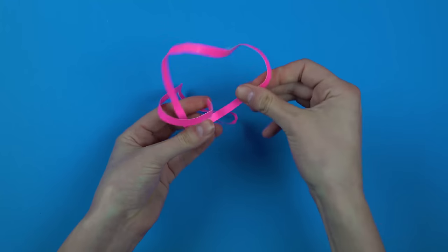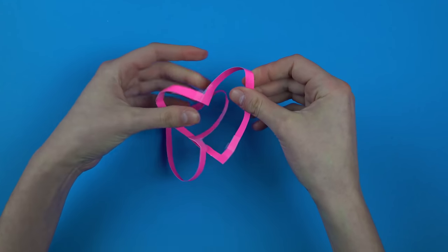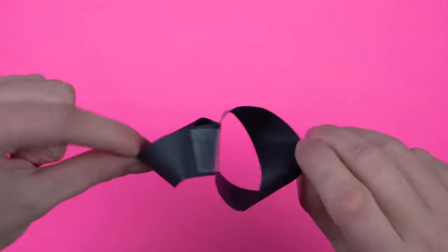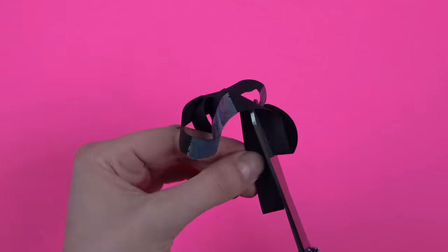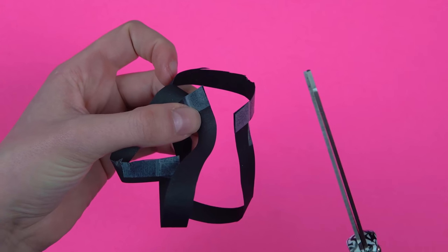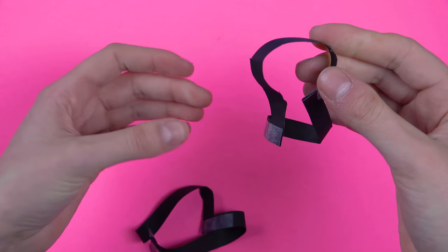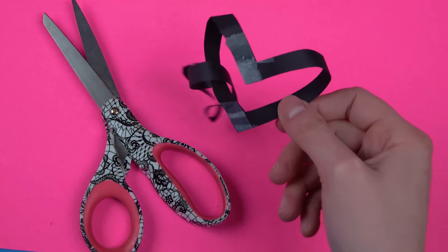If your love is destined by topology, your two loops will turn into two linked hearts. But if the forces of mathematics refuse to link you to each other, well, love isn't always all about fate. Sometimes it's about cooperation and effort, so see if you can figure out what to change to make it work. Either that or use a fourth dimension.